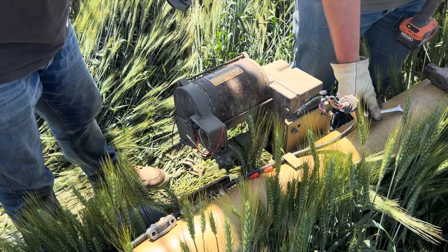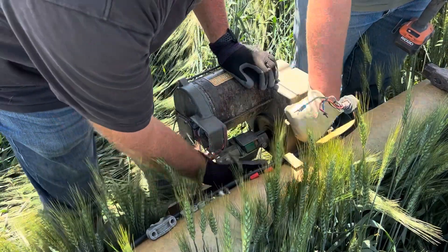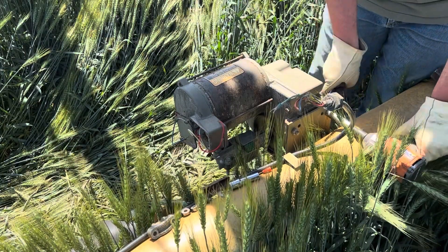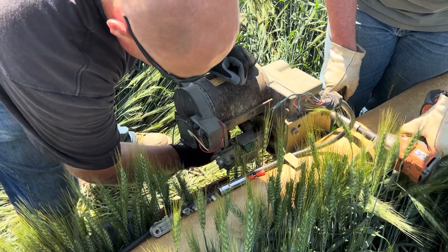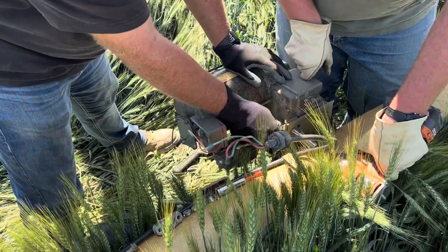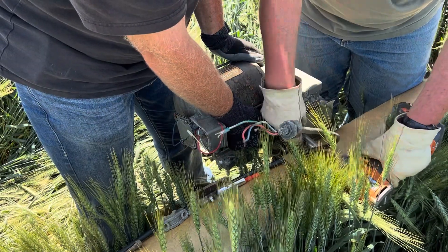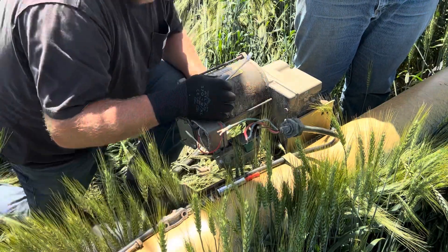That should come off, except I haven't taken that piece off here. Yeah, the back two — the bottom two I guess.